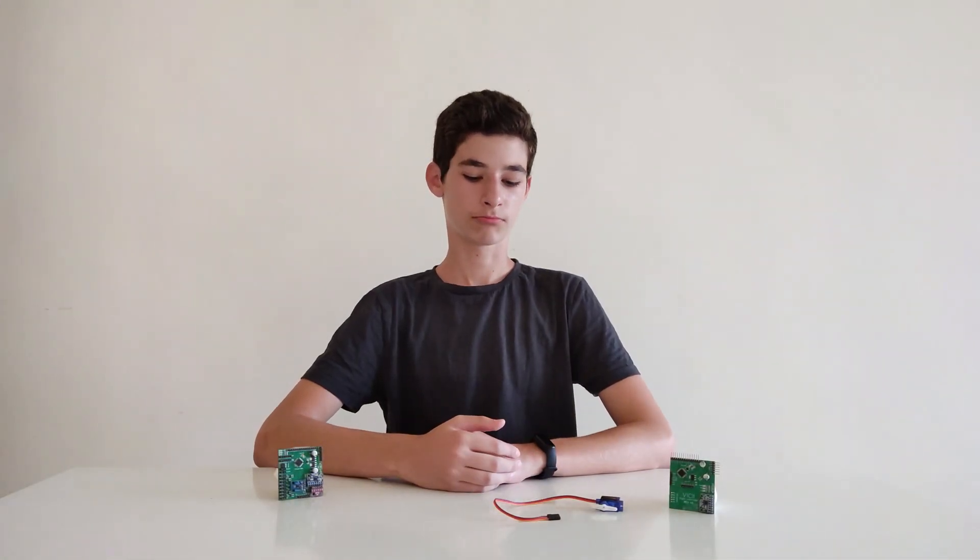Hi everyone and welcome to today's video. This video is going to be about the design, building and flying of the VT100 airplane. I'm very excited because it's my first tour video on the channel. With that all said, let's get started.